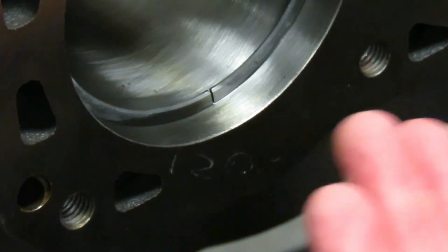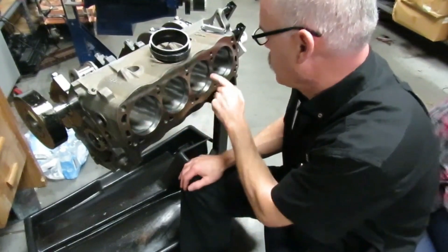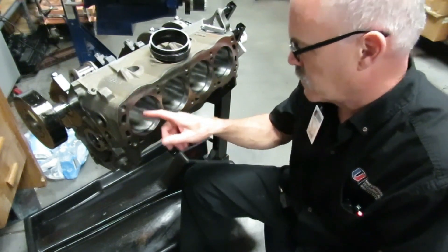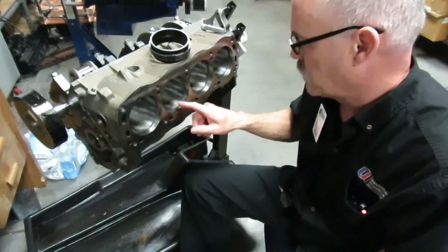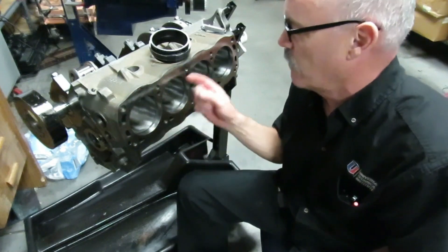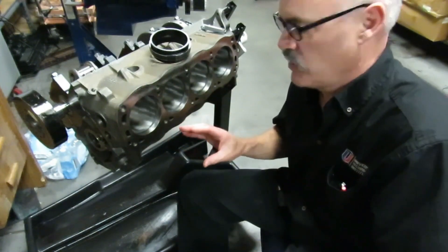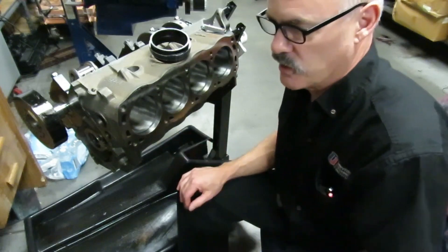We've got all our rings in here — these are all the top rings. The top ring going into a specific cylinder must be checked in that cylinder. Check all your top rings and all your second rings in the cylinder they'll actually run in. We've got all our tops checked on this bank and they look good. We'll take these off and keep them in order with their respective piston, get all eight checked, and then come back to put the rings and pistons together.